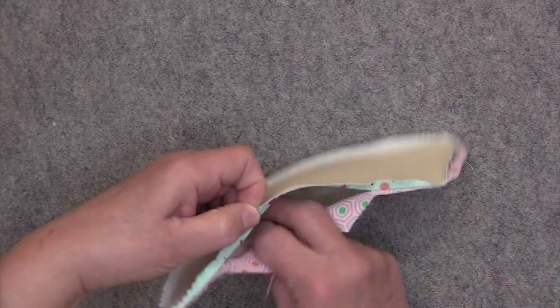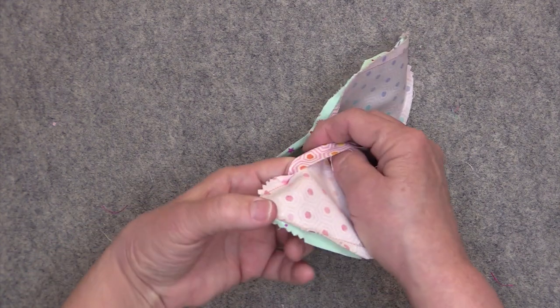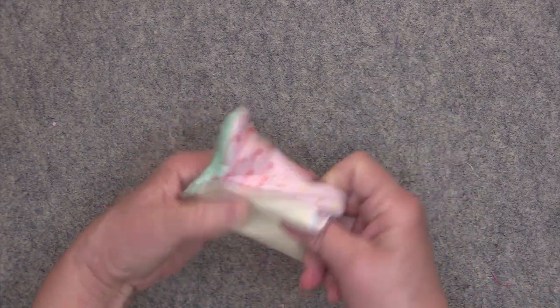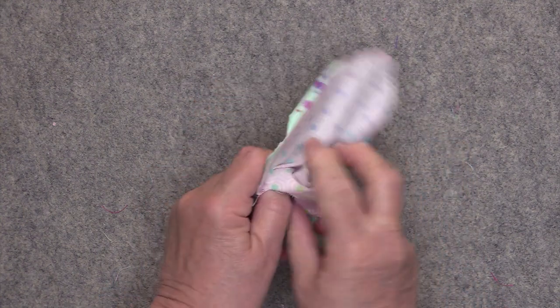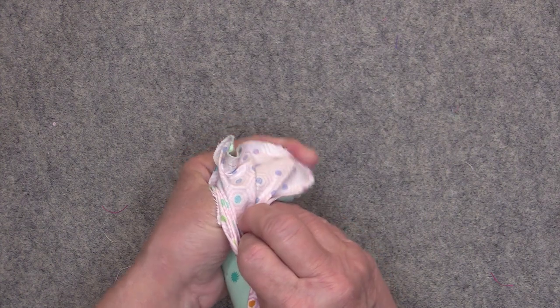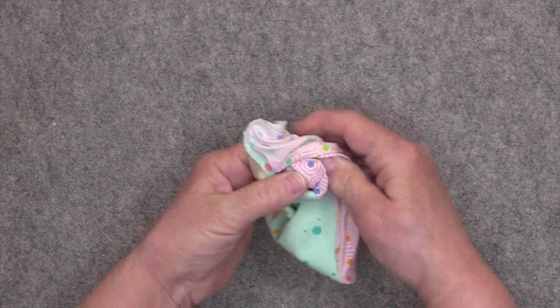When you're done pressing, you're ready to turn everything right side out. I like to get my thumb right in the little curve there and then push, then start to turn the rest of it right side out. Same thing on this side — get your thumb right up into that curve and push.